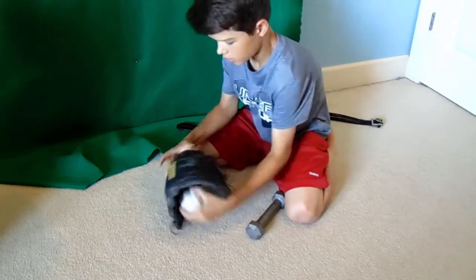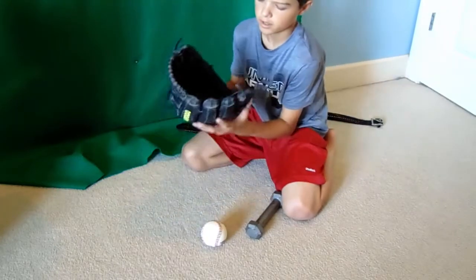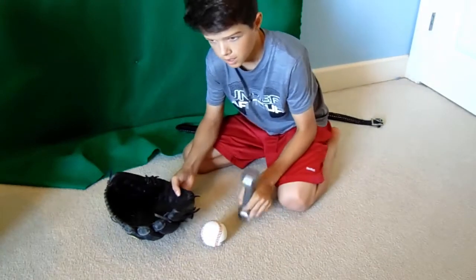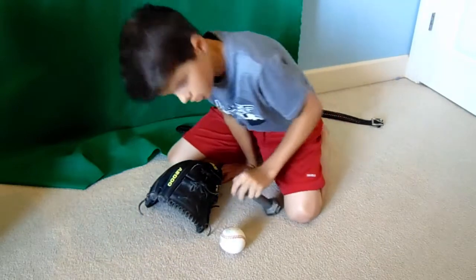Then you're going to turn it over and pound on the back. The reason for that is it breaks it in better and gets the leather pretty soft, so you don't have to spend a month or two months breaking this glove in if you don't have a pro-stiff.